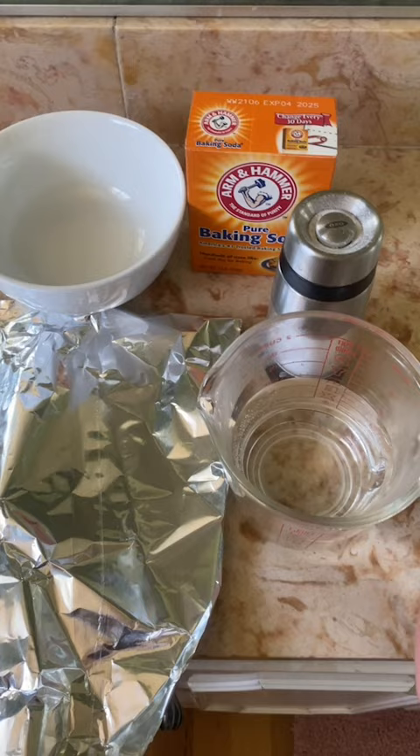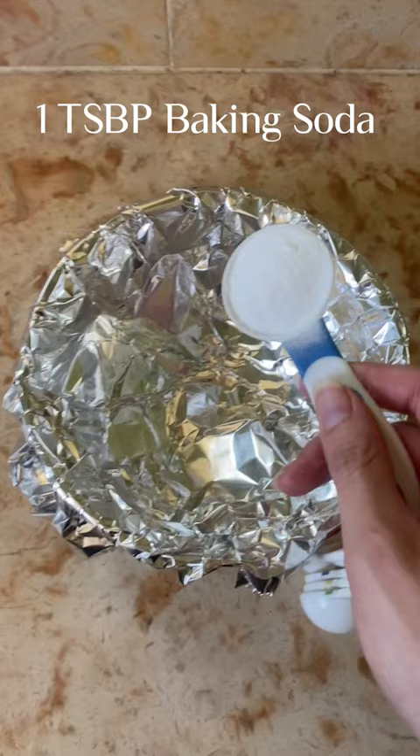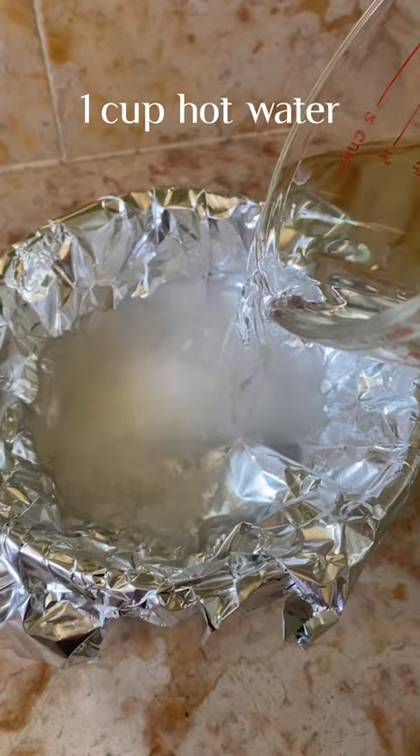First, grab your aluminum foil and wrap it around your bowl. Then go ahead and add one tablespoon of baking soda, one tablespoon of salt, and one cup of hot water. Then grab a spoon and mix it all together until it looks cloudy.